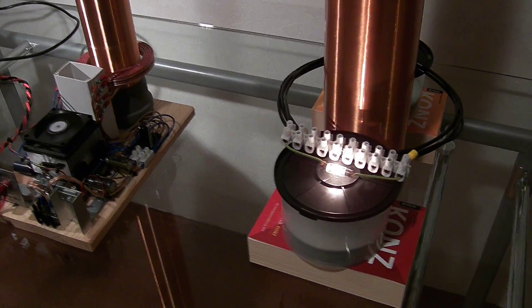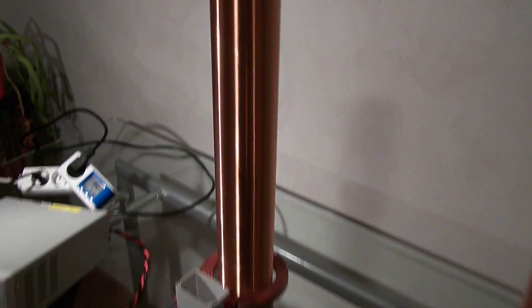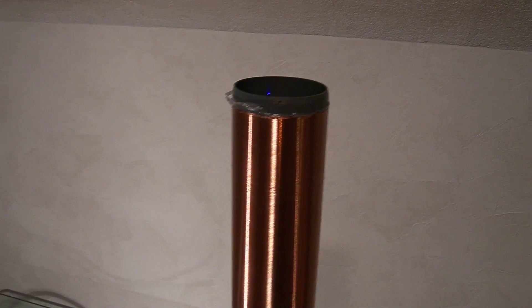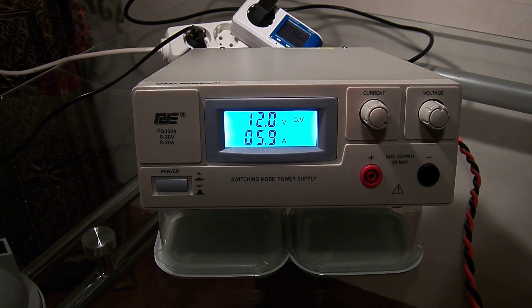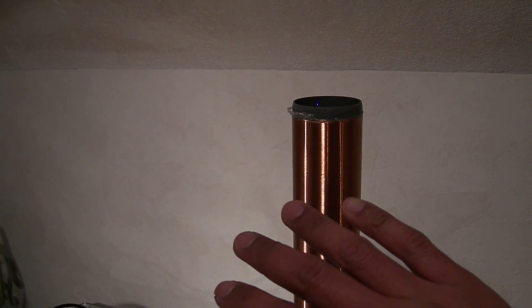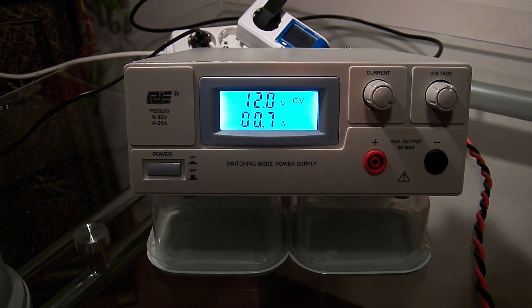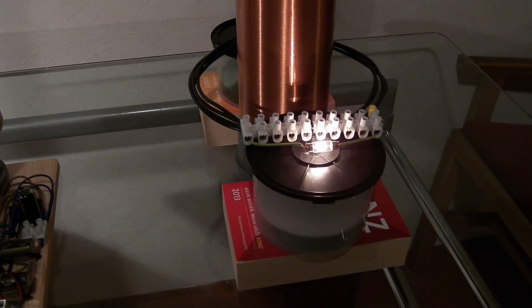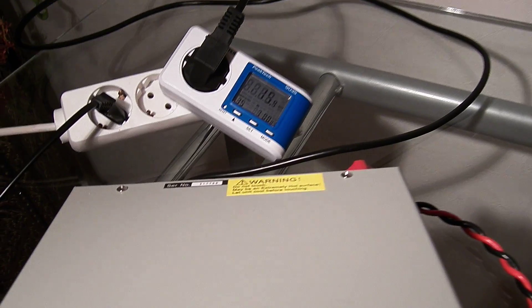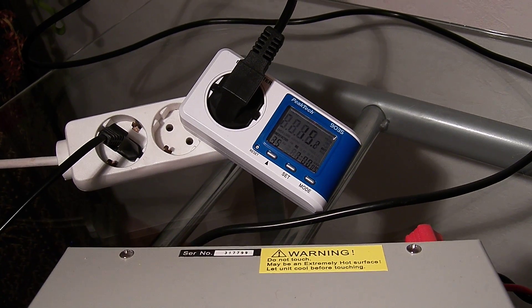Let me try it once more. I will touch the light bulb. You can see the plasma — the current is 5.9 amps. Put my hand close to the transmitter — the plasma is gone. The current dropped to 0.7 amps. The light is on, and the power drawn by the power supply is 15 watts.